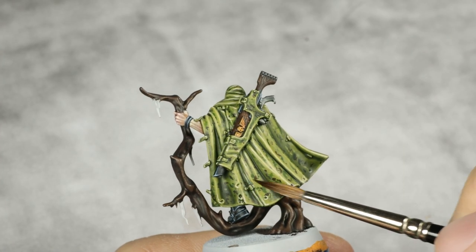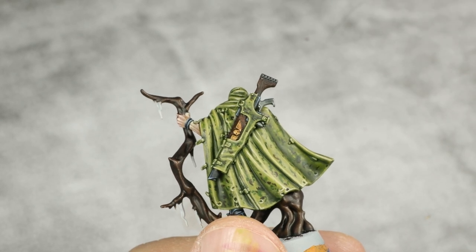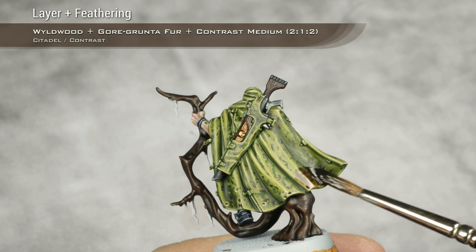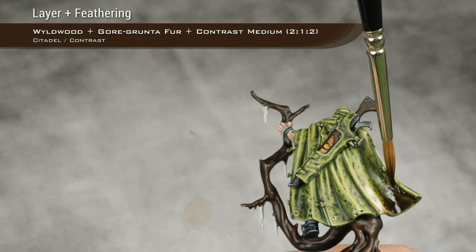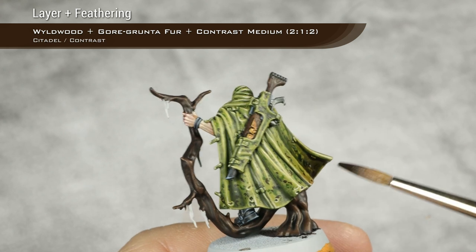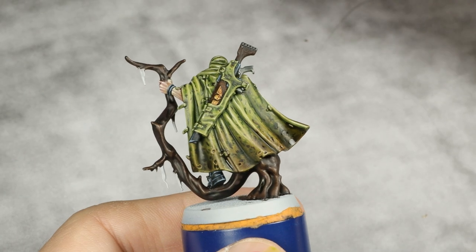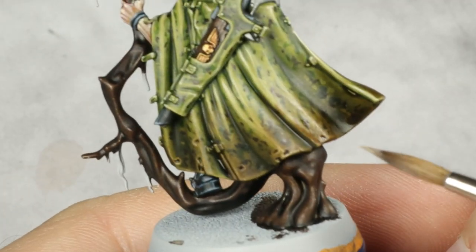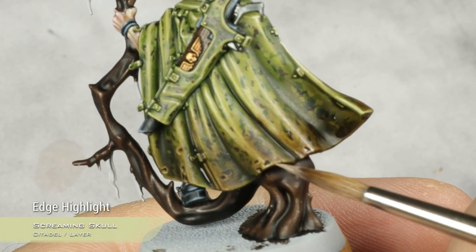Highlights on the cloak are done. Now painting the dirty section at the bottom using a mix of two parts Wyldwood, one part Aggaros Dunes, and two parts contrast medium — applying a layer then feathering by applying the paint, cleaning the brush, and feathering it out section by section. Once done, going back with very thinned-down Screaming Skull to redo the final highlight at the bottom very gently.